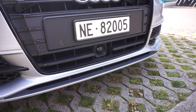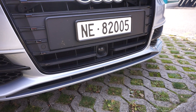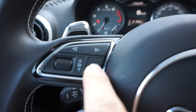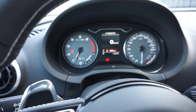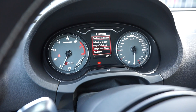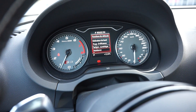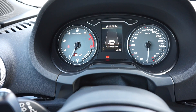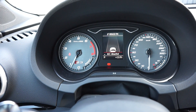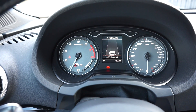The adaptive cruise control uses the radar located in the lower end of the front grille. Here on the steering wheel you can select what you want to have on the central screen. We're going to go for 'assistance' and there you have it — this is the screen you may want to have when you're using the adaptive cruise control.